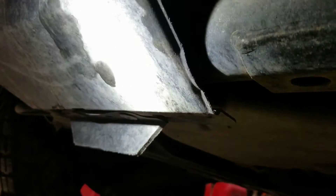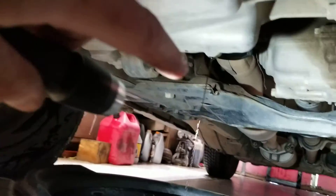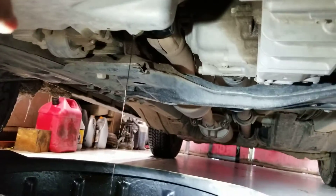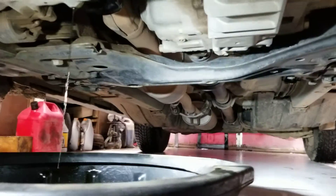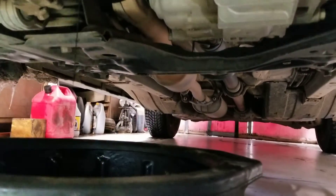You could hit a chunk of ice and break this thing completely off. The next thing that happens is you knock the muffler off, knock the brake line loose, or damage the catalytic converter, which is right there. So just a quick little tip for you.